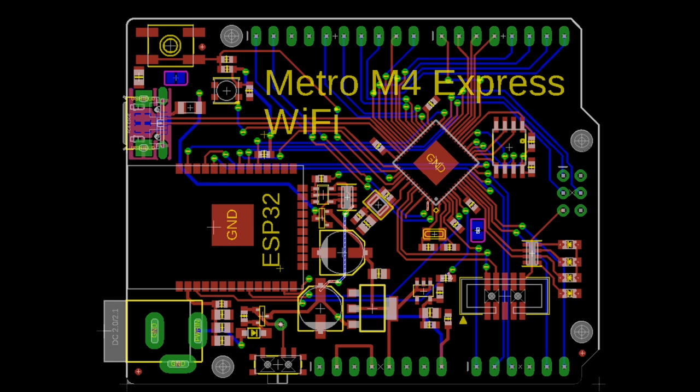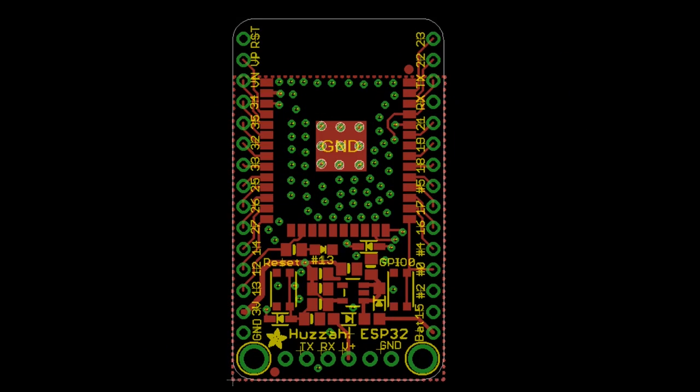This will be our first internet-capable CircuitPython board. And I also thought it'd be handy for people who maybe have a Feather or ItsyBitsy — maybe I'll make an ESP32 breakout board without the USB-to-serial, which adds complexity. This just has the pins. You can very easily wire this up to your CircuitPython board and add Wi-Fi.